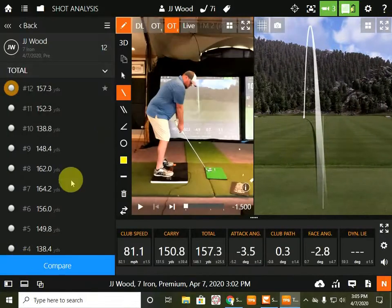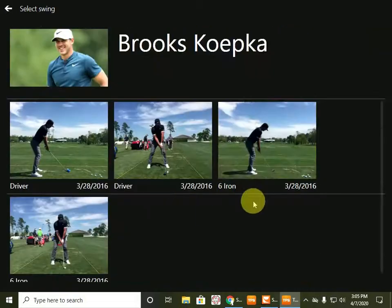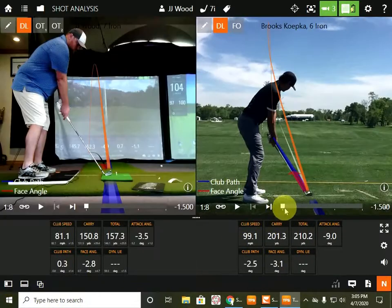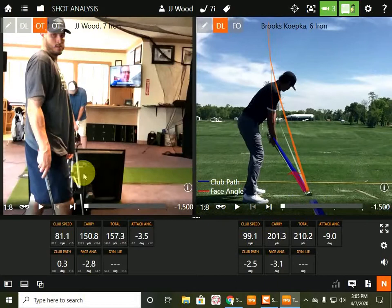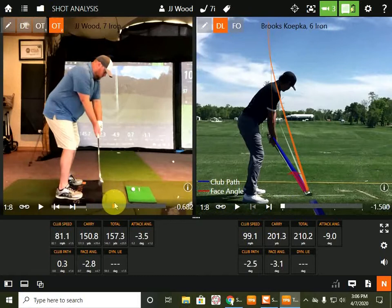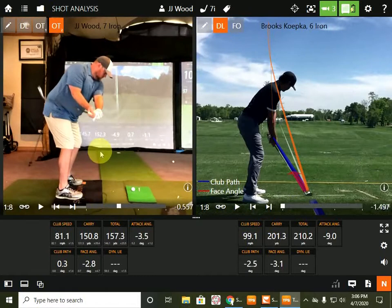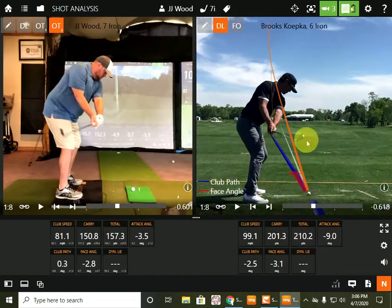Because you don't have to have a perfect swing — you just got to err in the correct positions. And that's what Brooks kept close to perfect. But watch his takeaway.